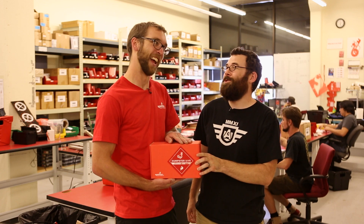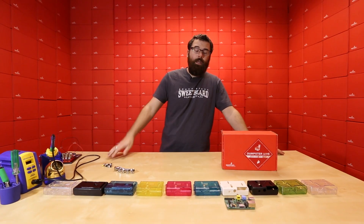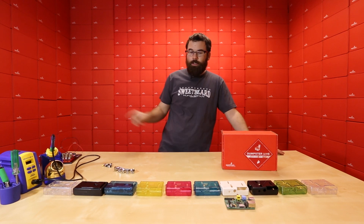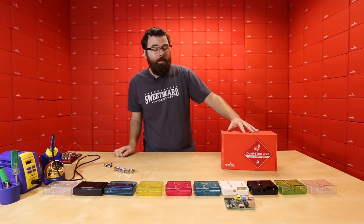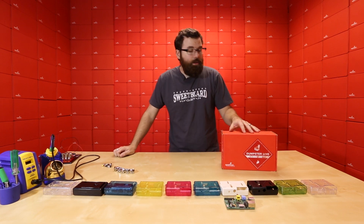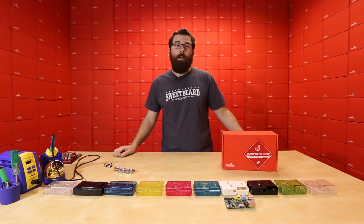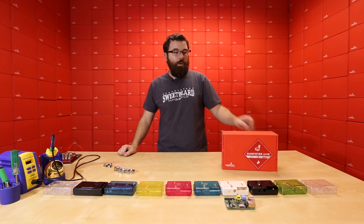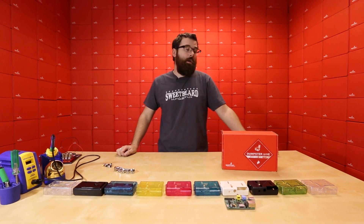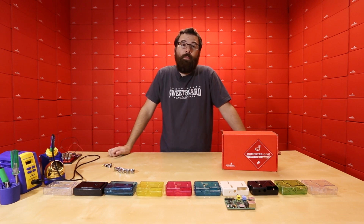So there you have it — this is another Friday new product post. We have a ton of new cases, a ton of new buttons, and even more new products on the website, so go ahead and check that out. As a reminder, the Dumpster Dive is going live at 12 noon mountain time. We do not expect them to last very long, so set your clocks, watches, and calendars and get there at noon to make sure you get one of the 50 SparkFun Dumpster Dives. And no dumpsters were harmed in the making of this video. See you next week.